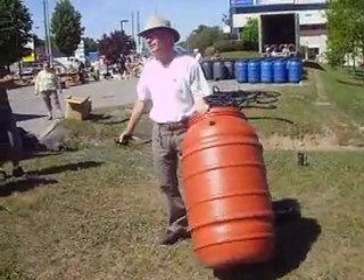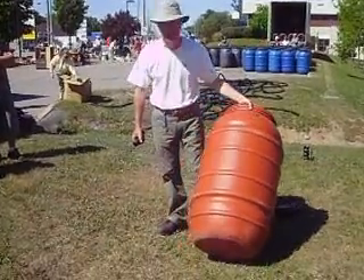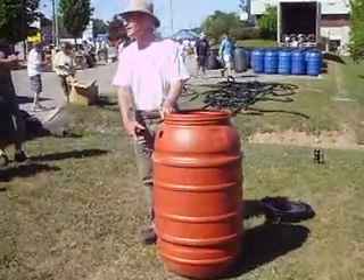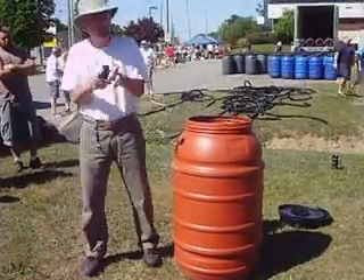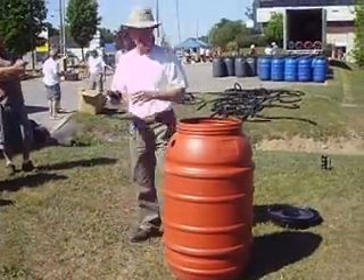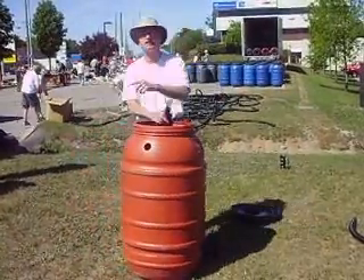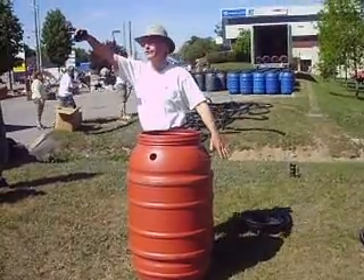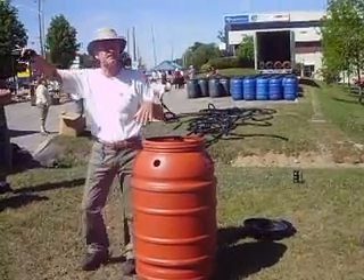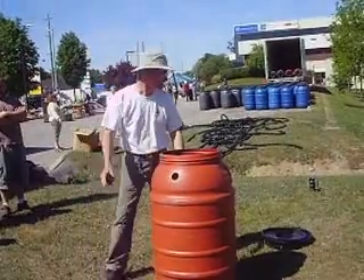This hole on the top is only for overflow. If you're going to daisy chain more than one barrel, daisy chain them on the bottom. Go to the home hardware store for about $1.89 and get the little wide splits — these are all standard garden hose fittings. Daisy chain on the bottom so that when you're using your barrels, you're using all of your barrels, not leaving one full all the time going stagnant. Eventually you're going to get algae, and you'll only be using the water in the second one.